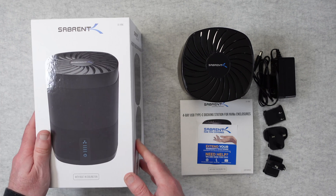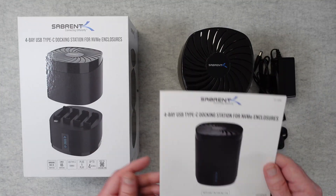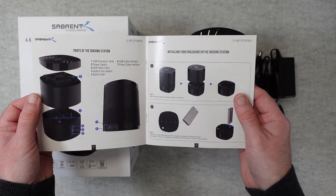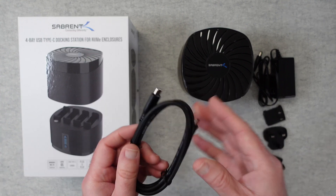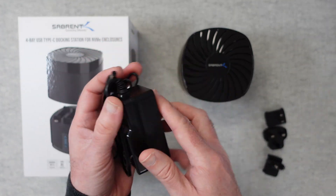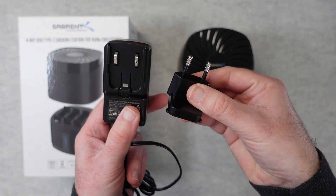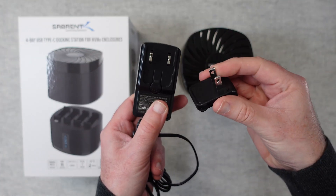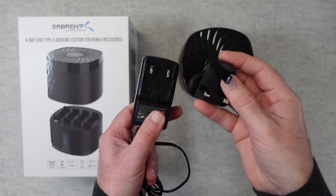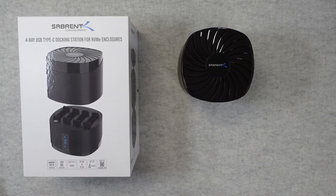It really is a decent product. Inside the box you get warranty information — which is 2 years — plus a user manual for the DS4BNE that explains how to connect everything up and get it running. You also get a USB-C to USB-C cable for connecting to your computer and a multi-voltage power supply with a barrel-type connector. It comes supplied with a 2-pin European face plate, a flat-blade 2-pin adapter plate, and a 3-pin UK adapter plate — you use whichever suits your country.